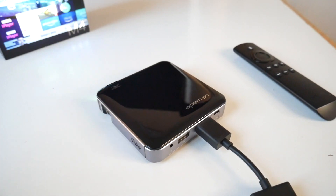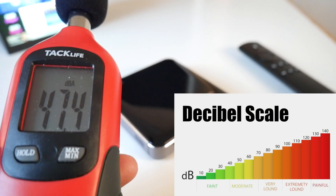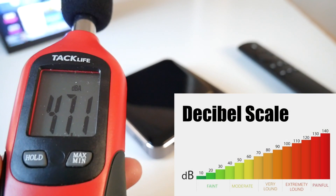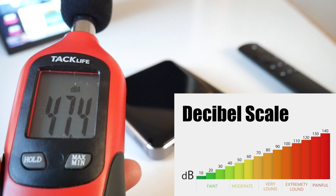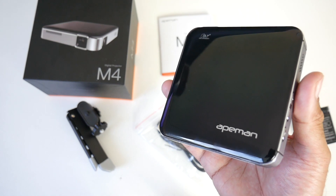We are now going to measure the fan noise to see how loud it is. So I'm going to get this hooked up and we are going to give this a full test.